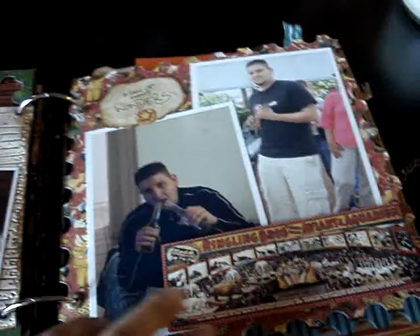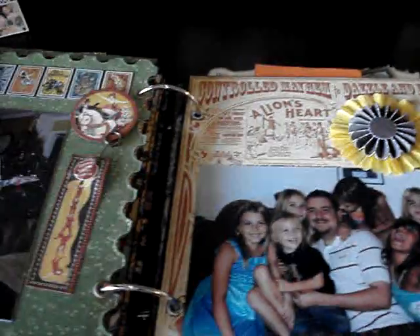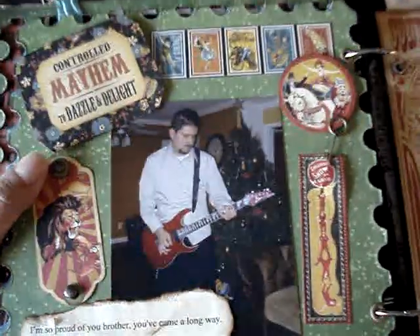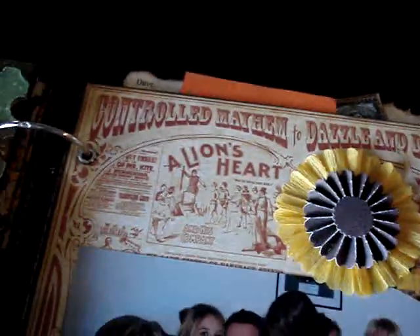So that's him. Very simple — I just ran some seam binding through this cutout die cut right here. And that's him rocking out in front of a Christmas tree. Those aren't his kids — those are all his friends' kids. And this is actually a boy; he just has really long hair. I left this kind of plain because I liked how it says 'a lion's heart' right there.